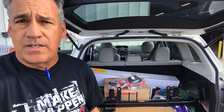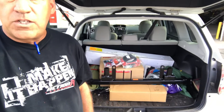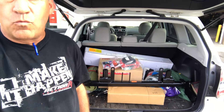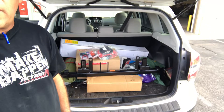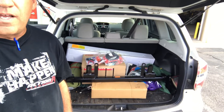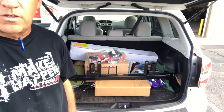Hey everybody, Mark with Action RV here in Bosque Farms. A lot of times we get asked to install customer-supplied parts, and today we have a customer with a Subaru who wants a base plate, tow bar, and wiring put on because he's leaving on a long trip tomorrow. Unfortunately, our staff did their due diligence and researched and found out that this particular Subaru cannot be towed with all four wheels on the ground.